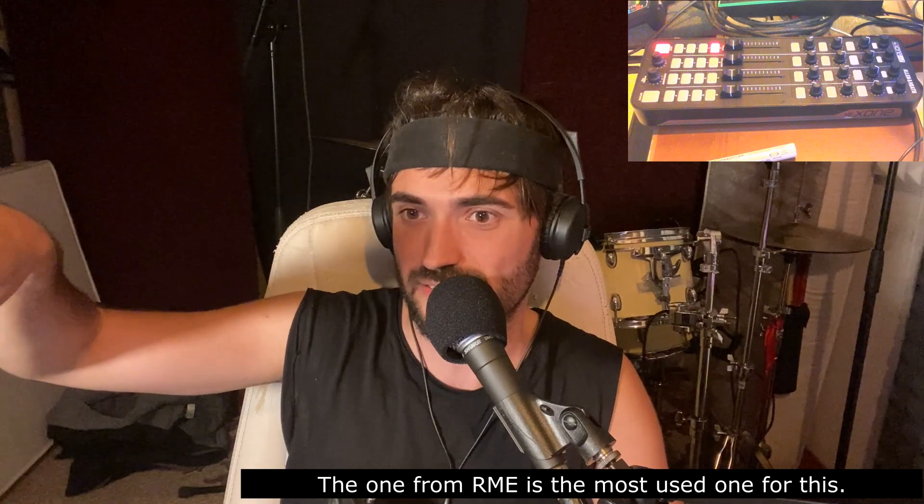Sometimes you see things like this mixer controller — if you have one of these, you can avoid having an interface, because you can mix internally and go out from here and use this for headphones. But they don't do that. They have an interface and they get into the Allen & Heath. If you don't have the money, you can go with this. Otherwise, you'll have to buy a sound card that has four stereo outputs, get into an Allen & Heath, and then you can use the filter from the mixer, which is super cool.